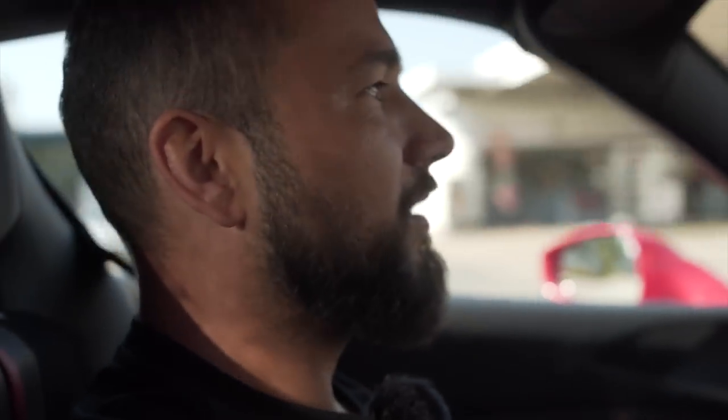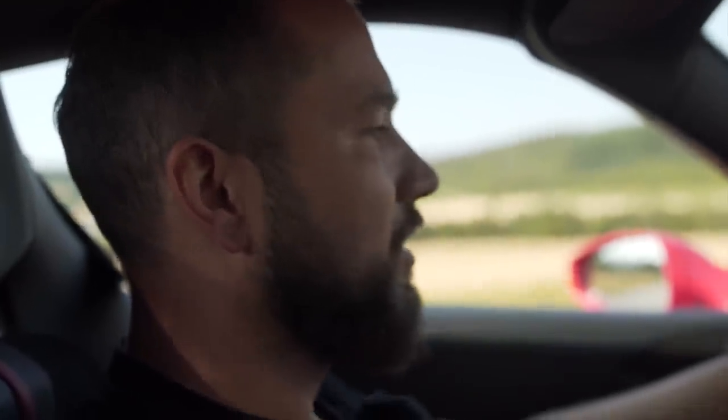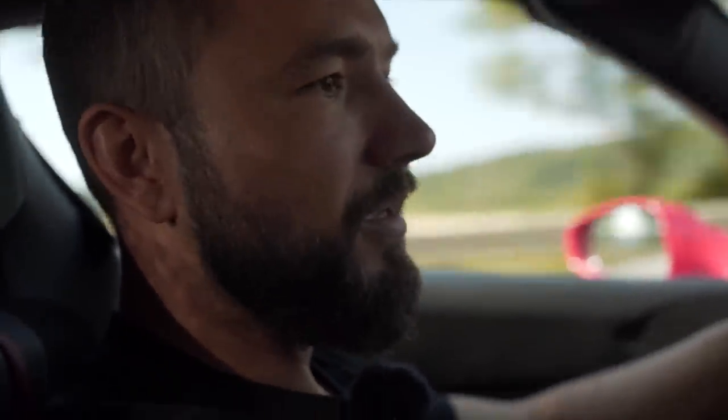Was wir jetzt machen, ist auf jeden Fall mal Dezibelmessung im Auto drin unter Volllast. Dazu gehen wir auf eine Schnellstraße. F8 Spyder — es ist natürlich in der richtigen Farbe: Rot. Ferrari ist, glaube ich, nur schön in Rot. Es gibt manche Menschen, die kaufen das Ding in Silber, aber Silber passt, glaube ich, gar nicht zum Ferrari. Ich sage Rot, und dieses Gelb, das es da gibt — so ein 488 Pista oder sowas in Gelb sieht auch natürlich sehr gut aus. Das Pferdchen ist auf dem Lenkrad, Verarbeitung ist okay — kann man natürlich nicht mit Made in Germany vergleichen.